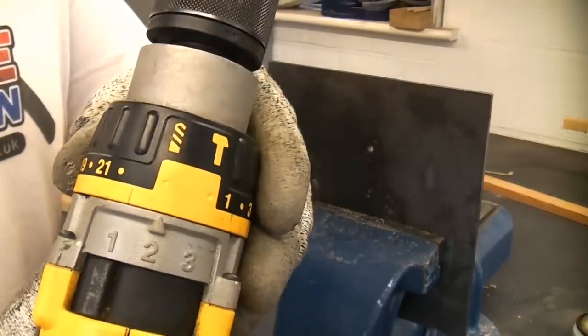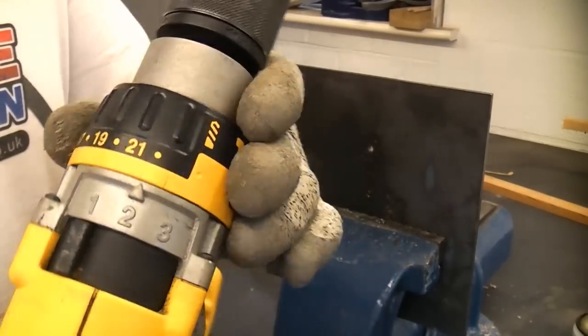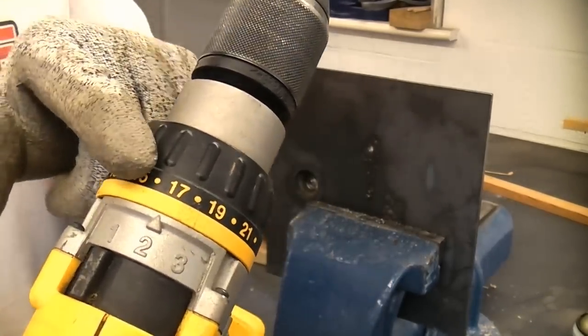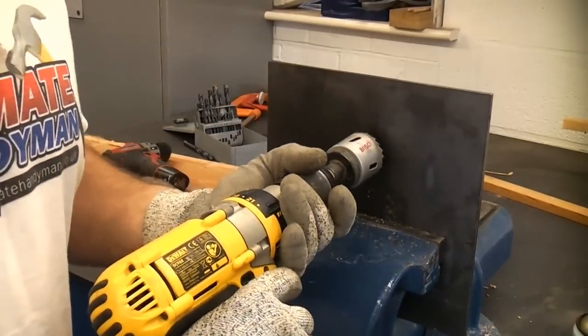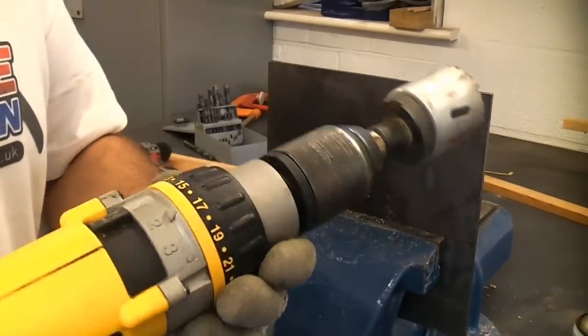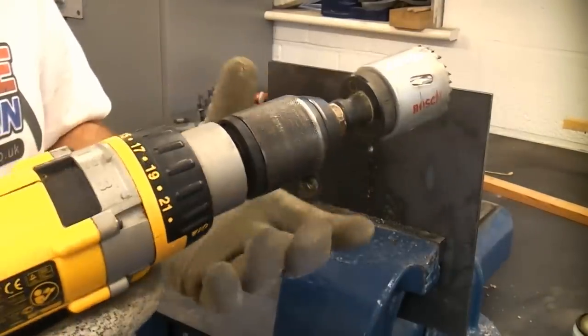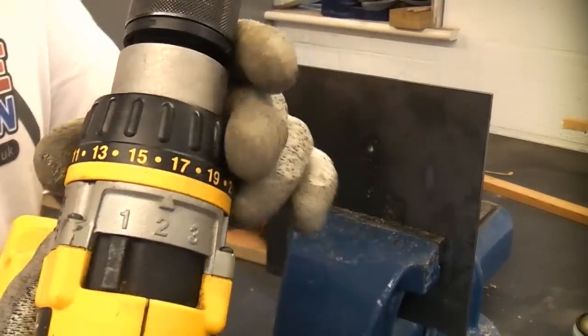Normally when drilling you would have the machine in the drill position, but when using auger saws it is much more beneficial to use the torque selector. That way, if the auger saw gets jammed it will slip on the torque rather than damaging the machine or injuring you. So it's always a good idea to use the torque selector when using auger saws.